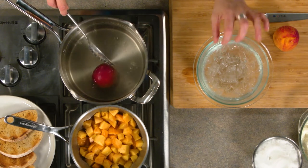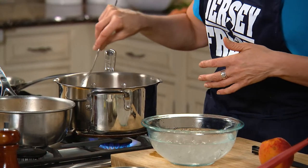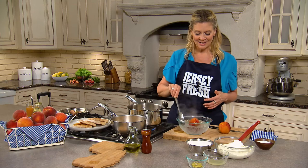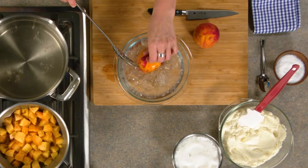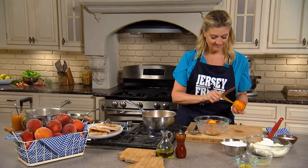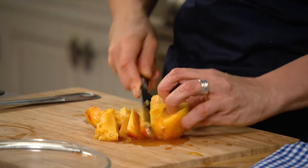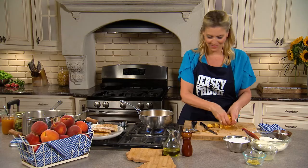I have an ice bath ready, which is ice and water. So as soon as this peach swims around in that boiling water, we just plunge it into that ice bath. Make sure it chills. And basically we're just shocking the skin off. It's just coming off already. Look how easy that is — the skin just comes off so easily. And then just cut the peaches off the pit.